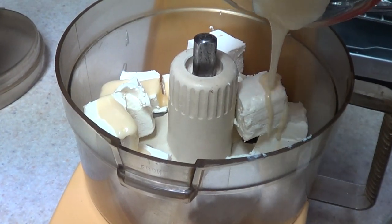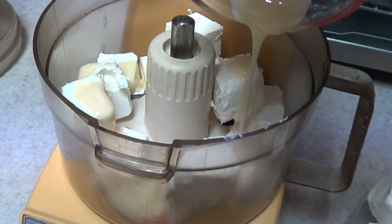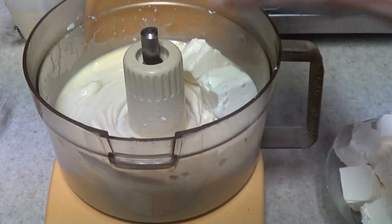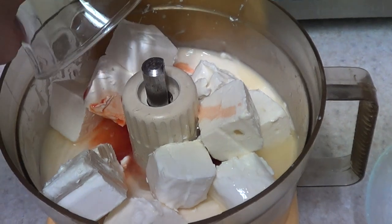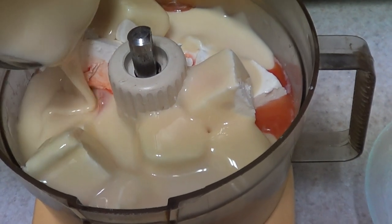I'm going to be adding my cream cheese — half of the whole amount — and then I'm going to add some condensed milk and blend that in. Once it's done, I'm going to add the rest of the cream cheese, the vanilla, lemon juice, and the rest of the condensed milk. How cute is this food processor? I love it — I think it's pretty unique, vintage, retro.